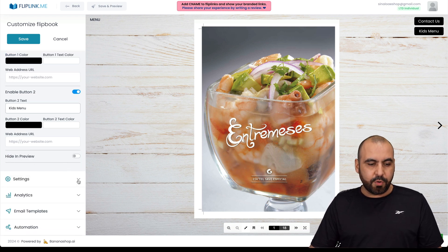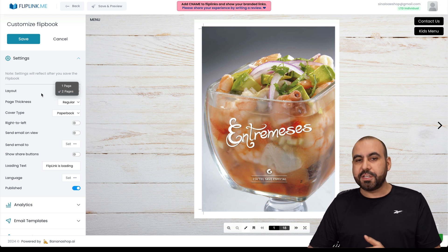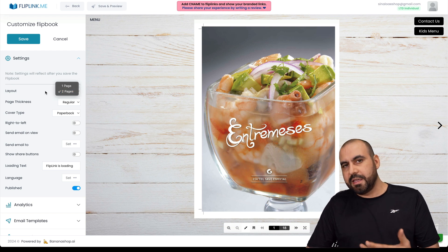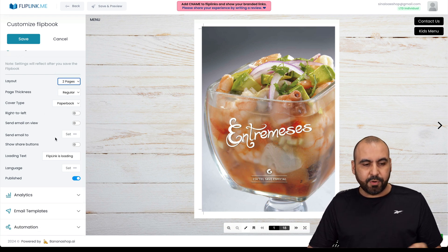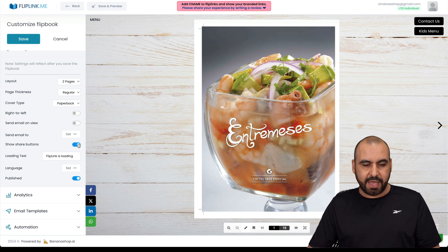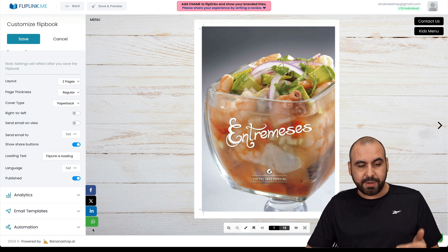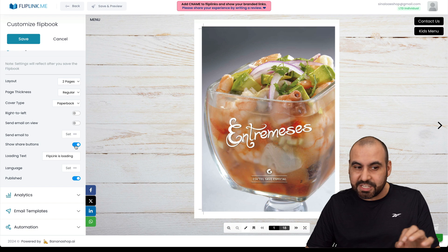You can also hide in preview mode settings. For layout, you can choose two-page or one-page view, which looks like a normal PDF page. There are options for regular cover type, right-to-left, and more. You can send to email, show share buttons, and more. If you enable share buttons, they appear right there — a useful feature depending on your use case, like if a restaurant owner wants to share the menu with someone.